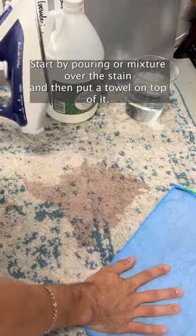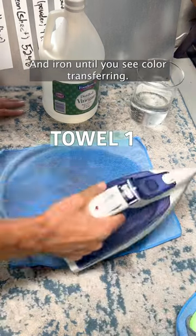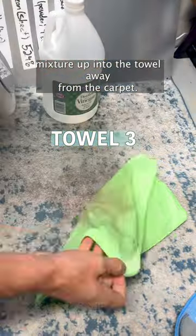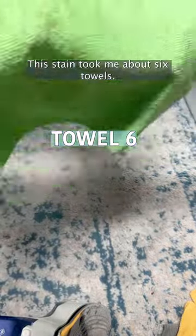Start by pouring your mixture over the stain, then put a towel on top of it and iron until you see color transferring. The point of the iron is to use the heat to draw the water and mixture up into the towel away from the carpet. You'll likely need to repeat this process quite a bit — this stain took me about six towels.